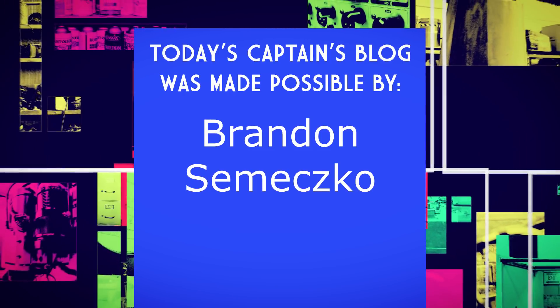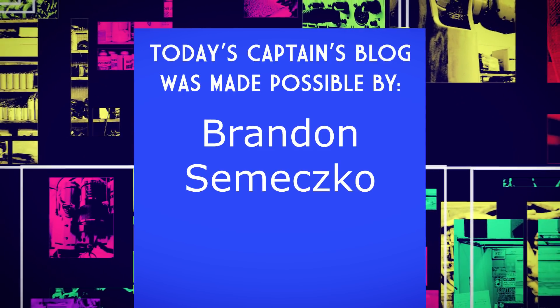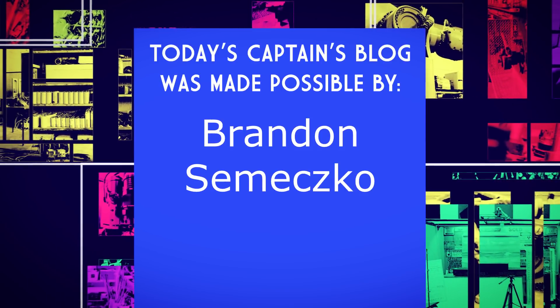Today's Captain's Blog is made possible by a grant from Brandon Simensko. Thank you, sir, for getting involved and being a part of this. Welcome to the Weird.